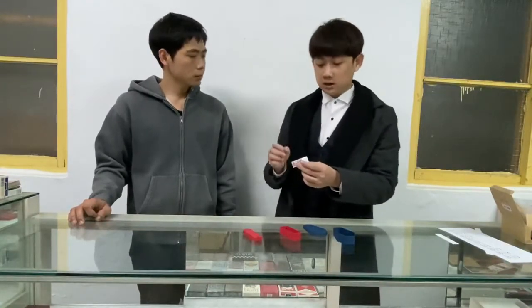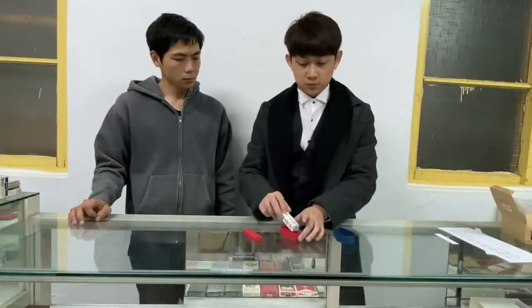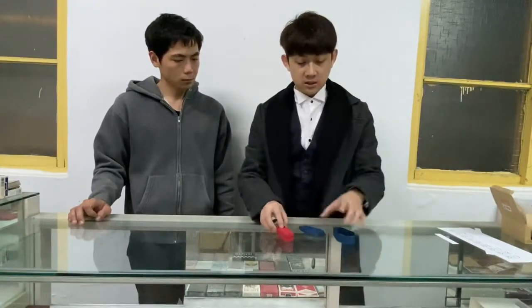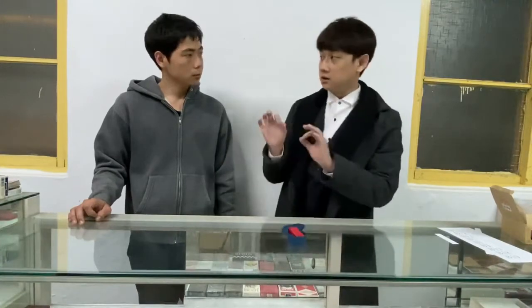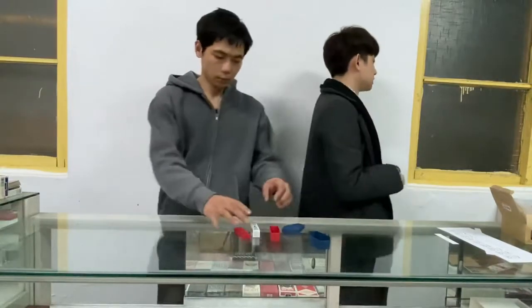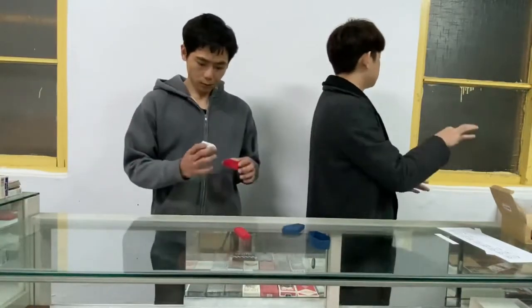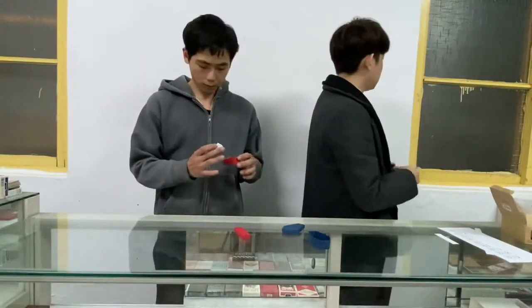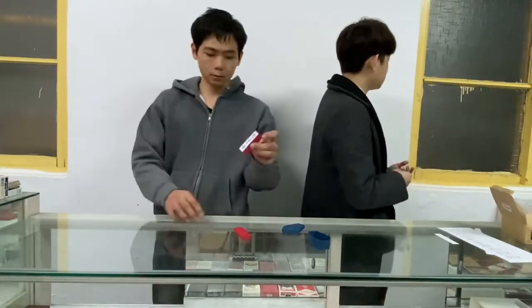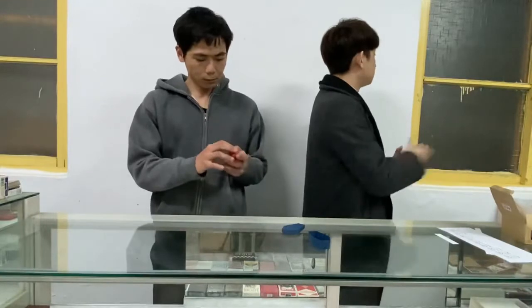So you just think of one color. If you think of the green, you just put the green inside the box, inside the case, and then put it inside. So during your putting, I don't see anything. Just think of one color and just put it inside the box. When you put it inside the box, you can show the camera which color you put, and put it in the box.